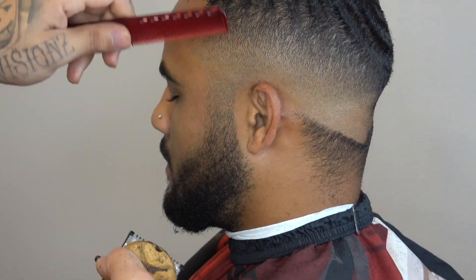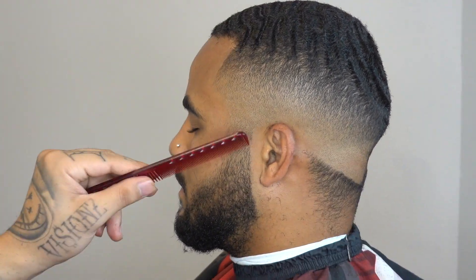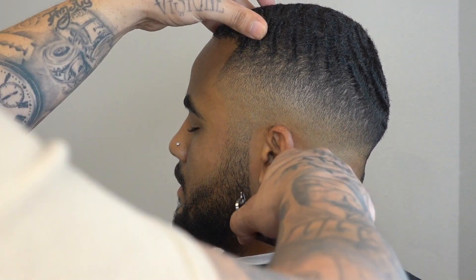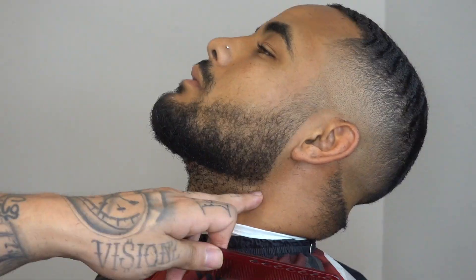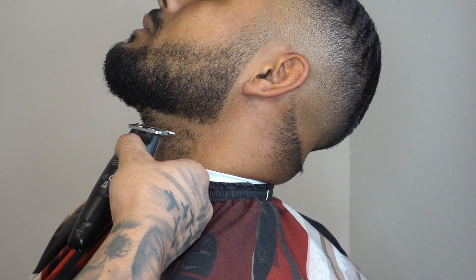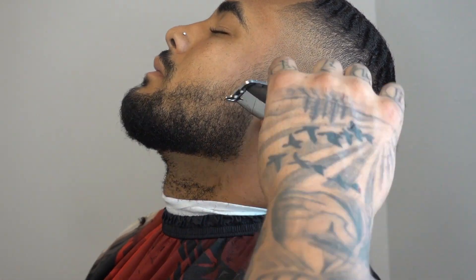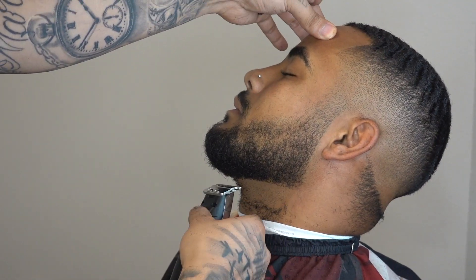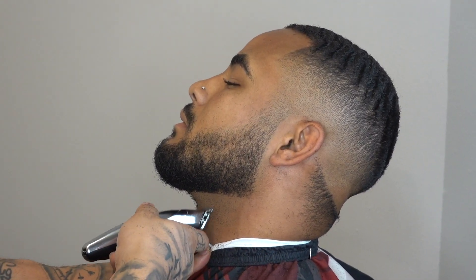So now we're blending the beard in, give a nice crisp line on the back of the beard — again using our Gamma trimmers. He's growing his beard out so we didn't go too crazy with it, just gave it a nice natural cleanup.